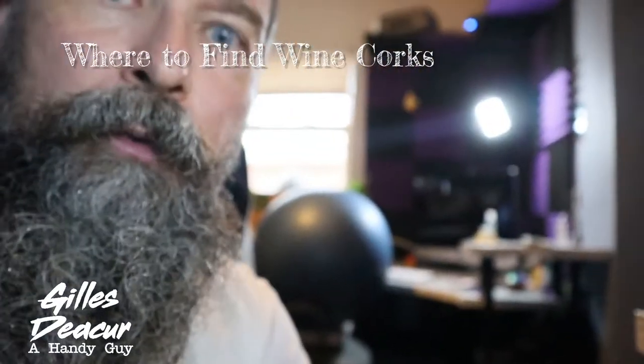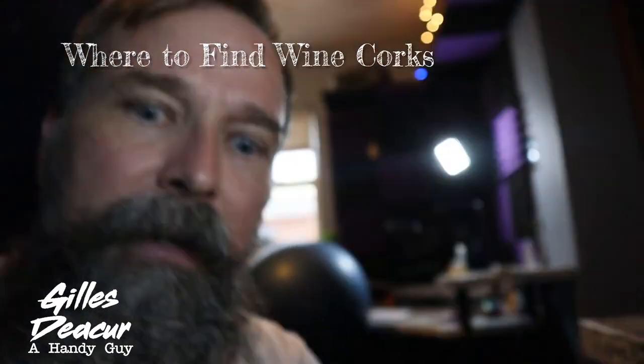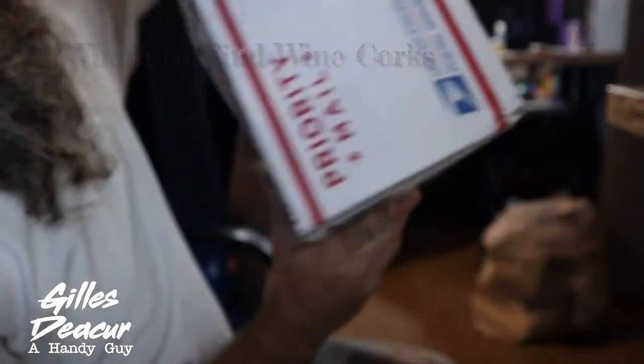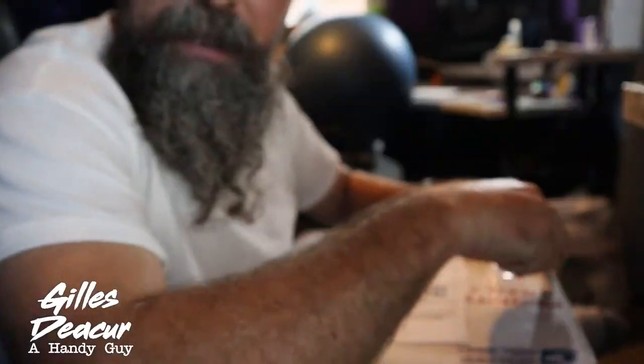I went on eBay and looked for some used corks. I do not want synthetic corks and I don't want champagne corks because that's just going to screw up my layout. I have two boxes like this, and inside are corks. I have plenty of cork, I think.